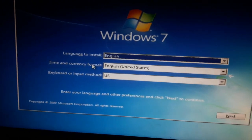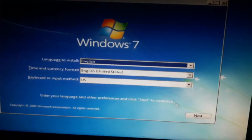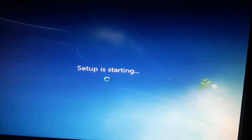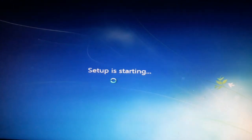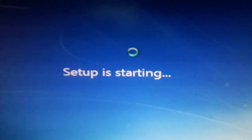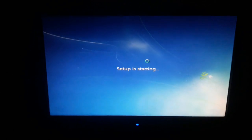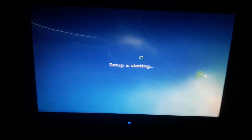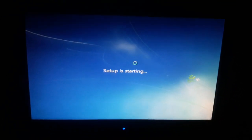After a long wait, the Windows setup window appeared on my screen. This is Windows 7 — you can choose the language, time and currency, and keyboard or input method. I'm clicking Next, then 'Install Now.' It's telling me setup is starting. One important thing: when making a bootable pen drive, you must make it in UEFI mode — if you didn't make it in UEFI mode, it will not work.